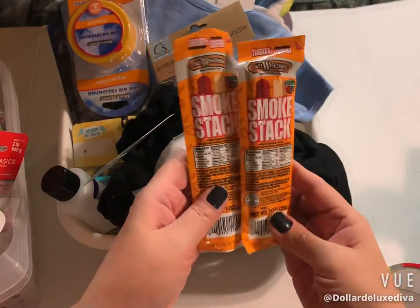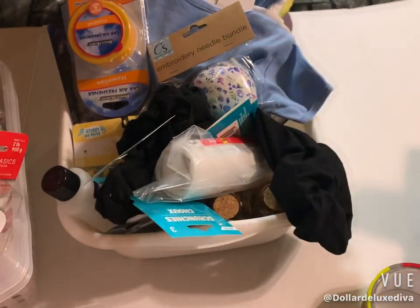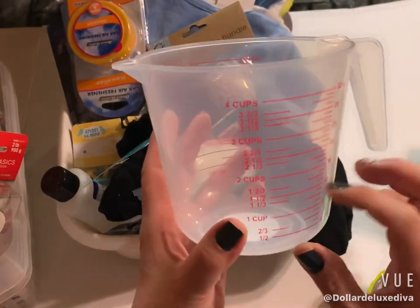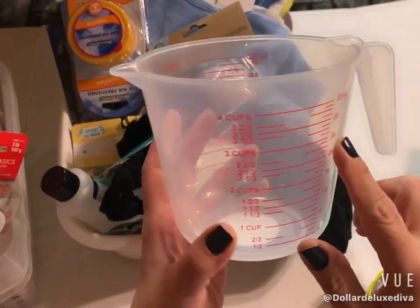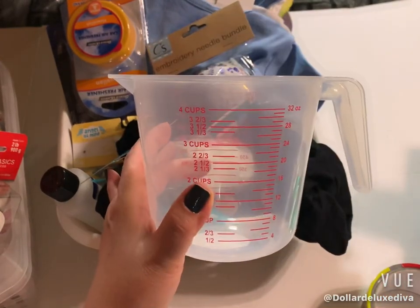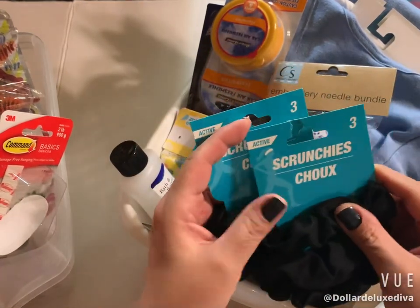I also purchased this little measuring cup — it's just a plastic four-cup measuring cup and I needed another one, so I grabbed it. Then in the hair care section I grabbed a couple of packs of scrunchies. These are a three-piece pack, just basic black, but I love the material — it's so soft and silky. I picked up one and one for backup.